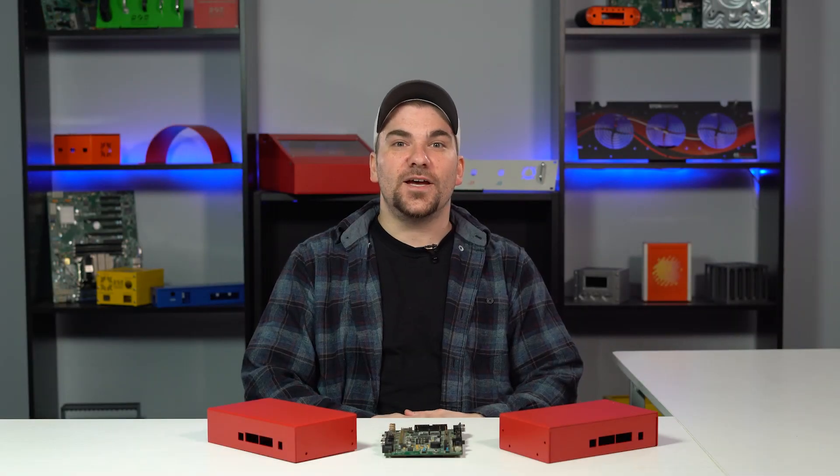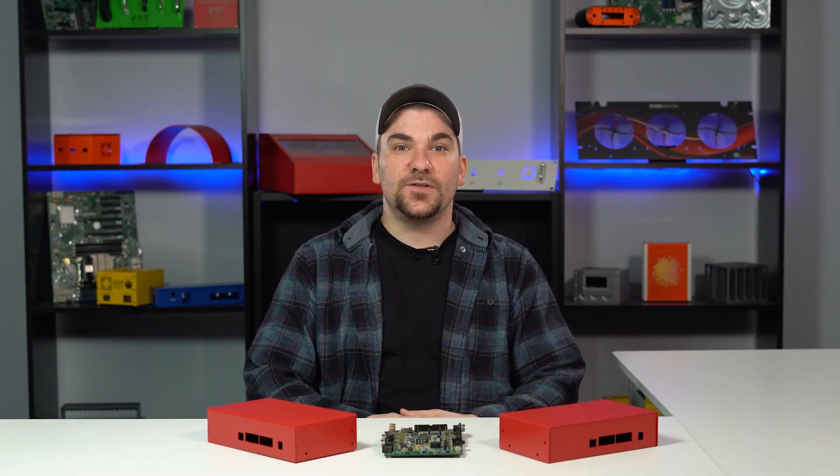Hey everybody, Cody here with another Proto Tech Tip, and today we're going to talk about the differences between a U-shape and an L-shape enclosure.